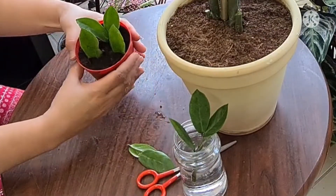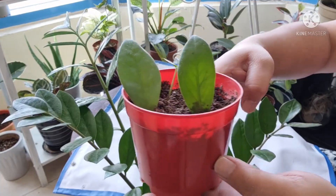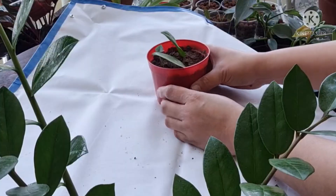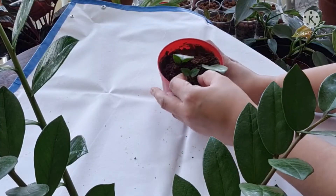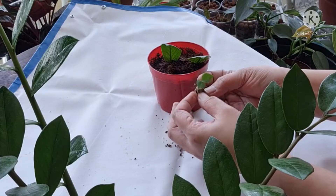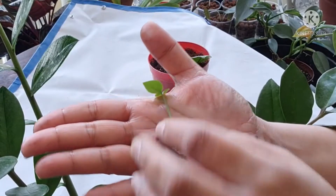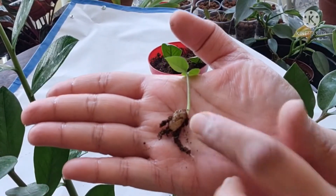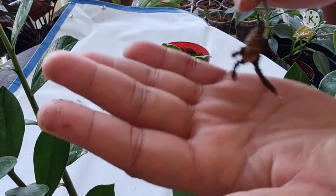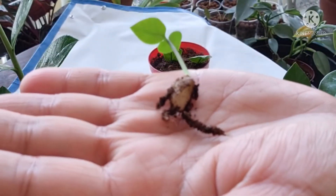After a few weeks, check if it already has some roots. So after a few months, let's check the progress of our propagation. There's a new growth coming out — let's check it out. Oh, this is another ZZ plant! Look at this rhizome. ZZ plants usually have rhizomes. I think this is just another new growth, but I don't know where it came from — maybe this is from the other leaf which I thought was dead.